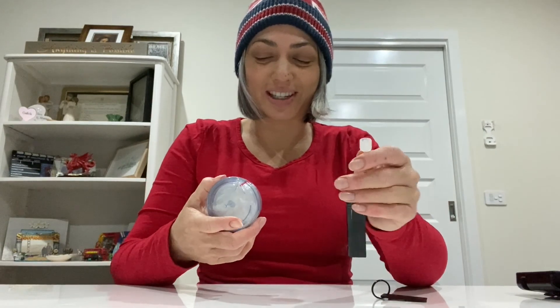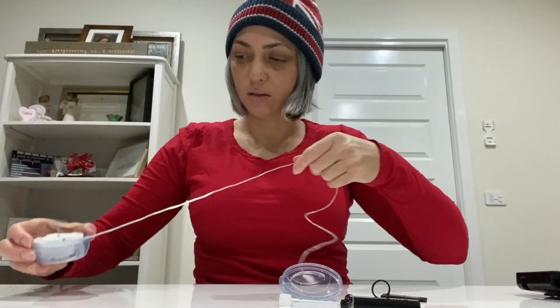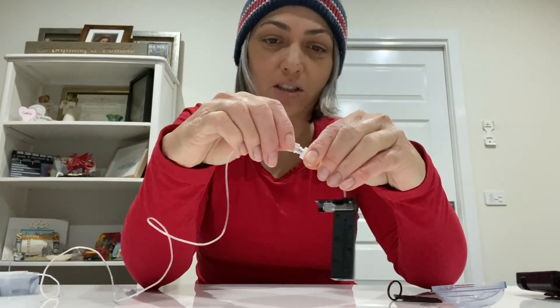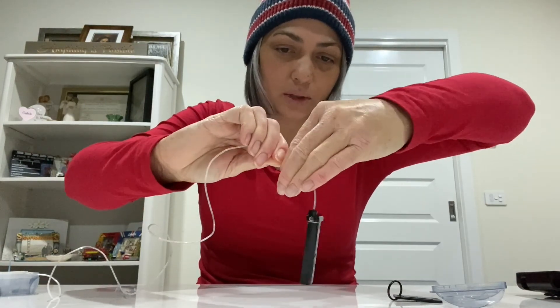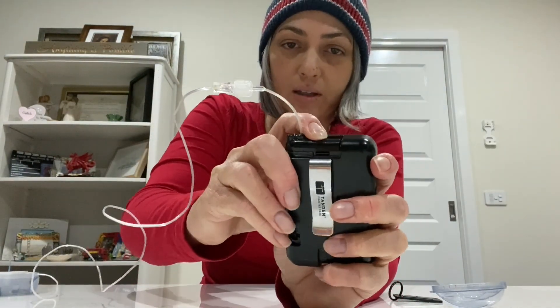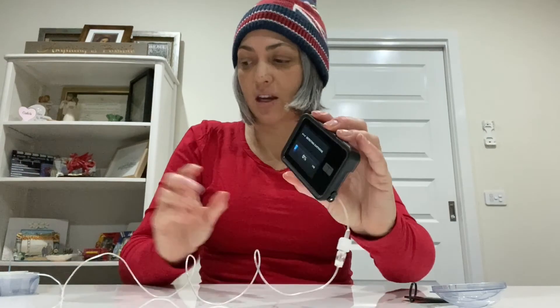Before inserting the cartridge, I'll put the line in first. This is the line that connects from the pump, and the site attaches to my body to deliver the insulin. I'm going to attach the tubing to the cartridge and tighten it — really tight, as tight as you can. Then I slide the cartridge into the T-slim until I hear a click. On the screen I go to load pump, change cartridge, confirm yes, and it detects the new cartridge installing, going to 100 percent.